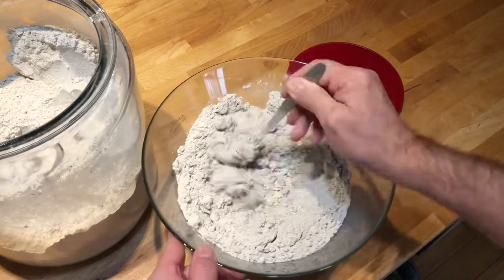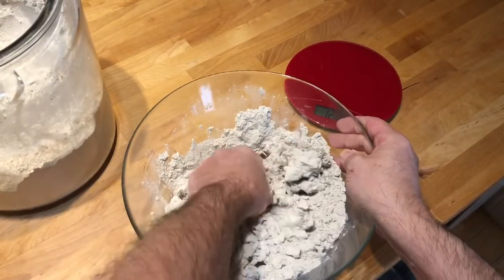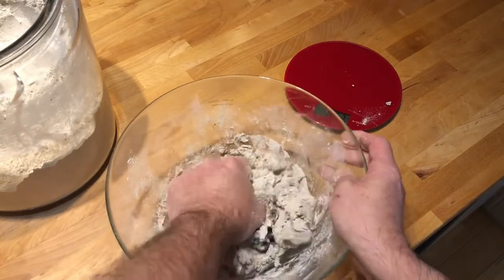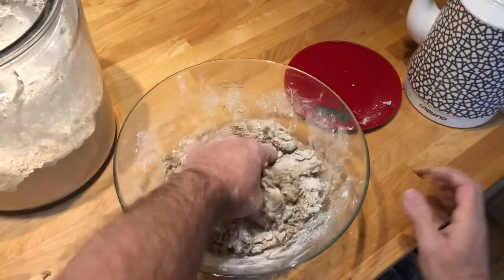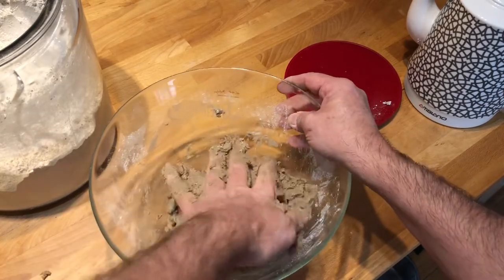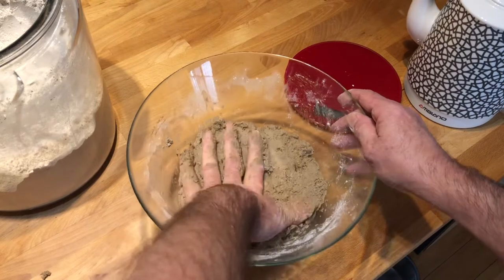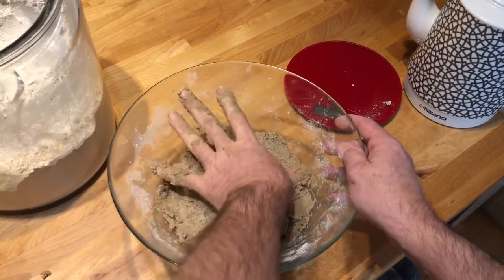Problem number one: as so often, I forgot to add salt. As I was kneading, I realized the dough was way too dry, so I added more water and kept kneading — which might also be a problem, because I heard if you knead it too much it becomes too slimy and the bread doesn't turn out well. For that reason I stopped adding water, but I think the next problem is that the dough was way too hard and too dry.